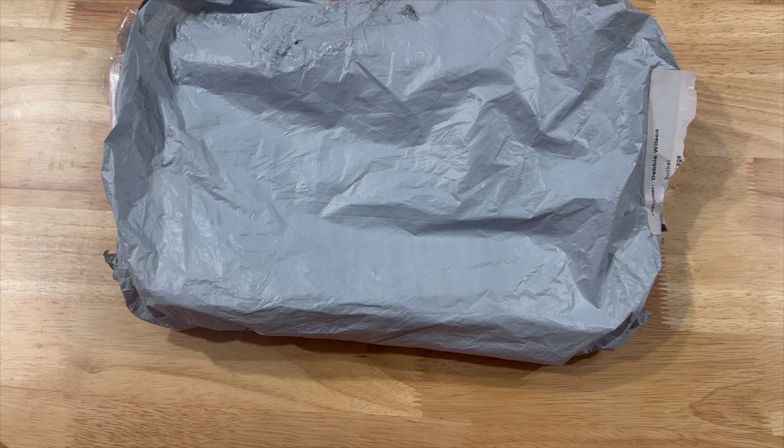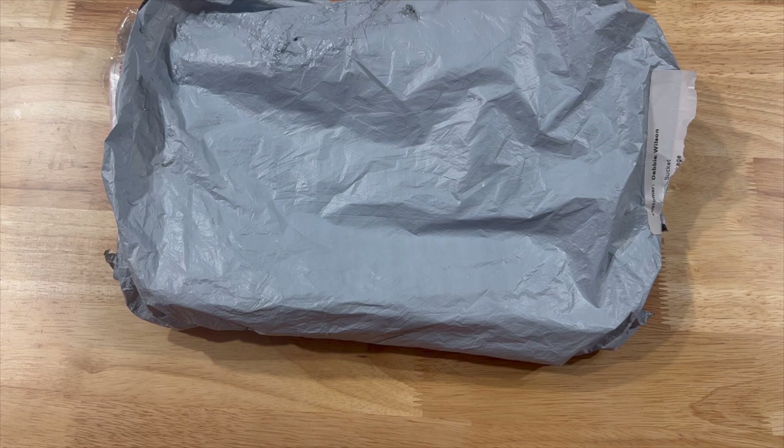Hello and welcome to my channel, I am Debbie. Today I have an unbagging from Fan Sales and thanks so much to Fan Sales for reaching out to me and sending these items for me to unbag on my channel.